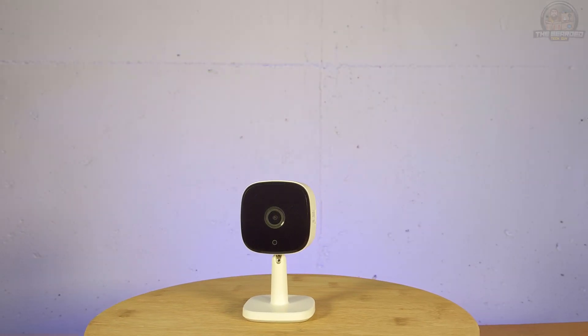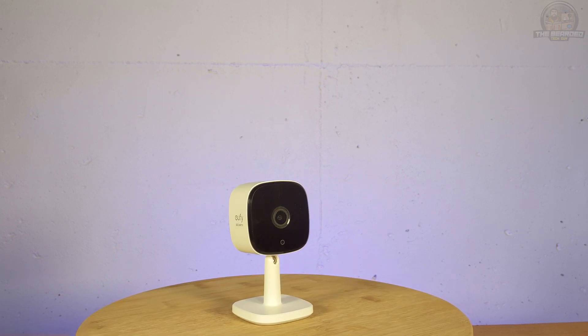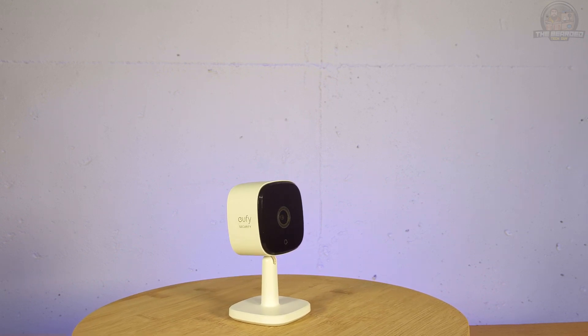Hello and welcome to another quick tech tip with the Bearded Tech Guy. In this video, we will be going over two different ways to factory reset the Eufy Security 2K fixed indoor camera.